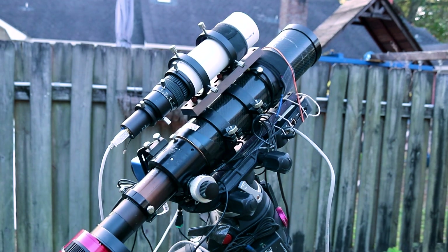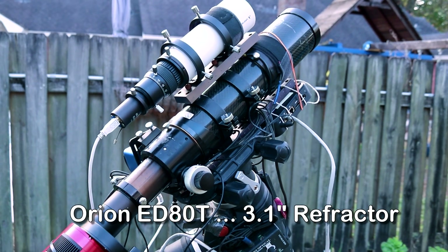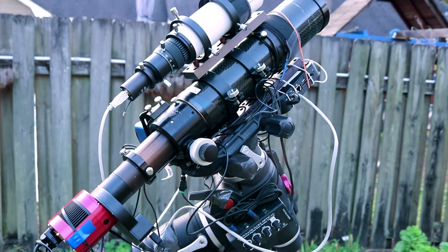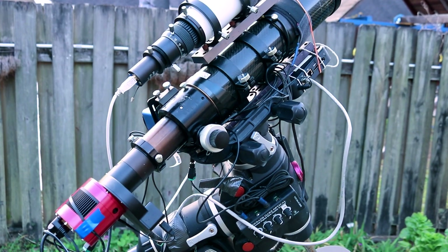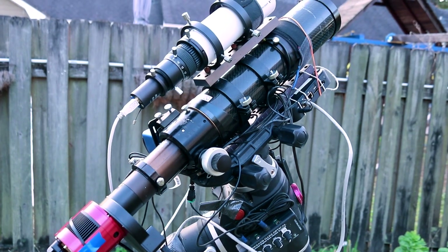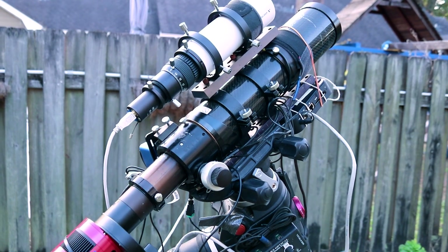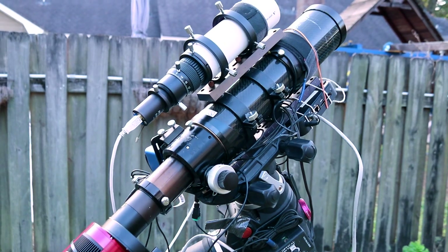The telescope I used last night was the Orion ED-80 — that's a 3.1-inch refractor telescope, and it's a wonderful scope. Size doesn't really matter when it comes to astrophotography it seems, because I've been getting some great images from this little 3.1-inch, or 80-millimeter, telescope.